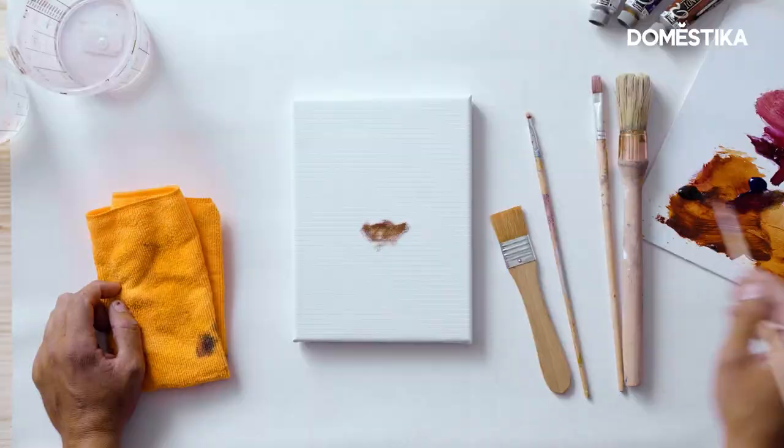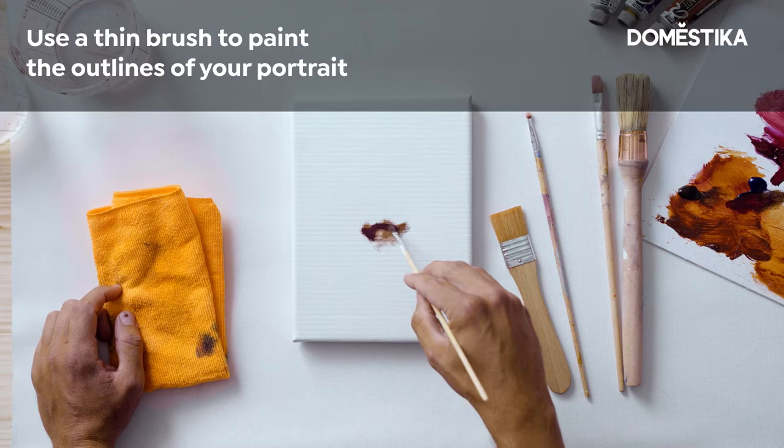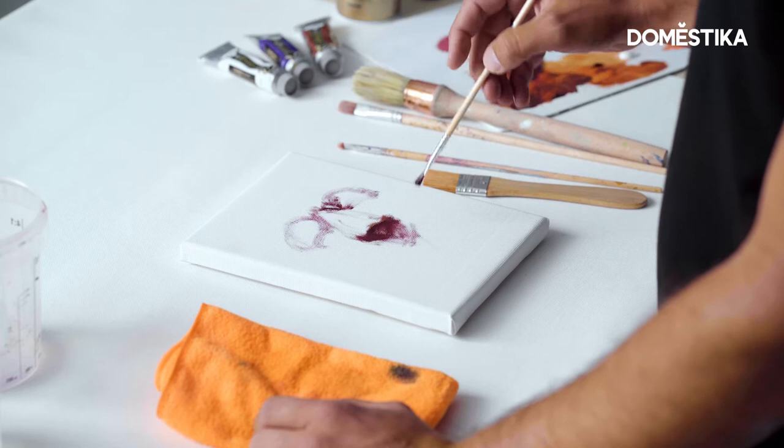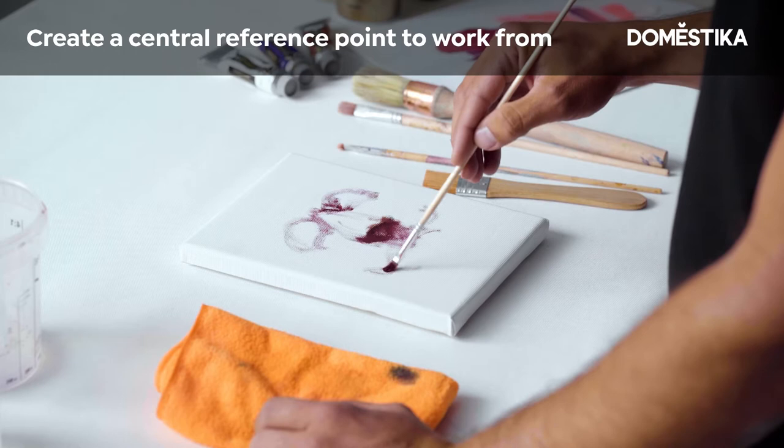The first layer I like to do, without thinking about it a lot, is this triangle that is the shadow underneath the nose. Then you add some more layers — you don't really care if it looks nice at this point. You just try to find the shape.